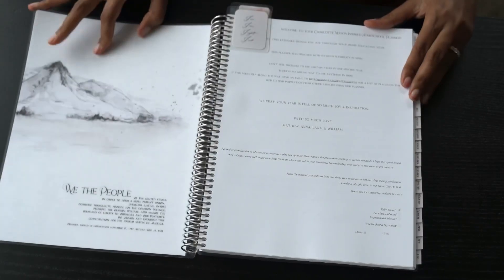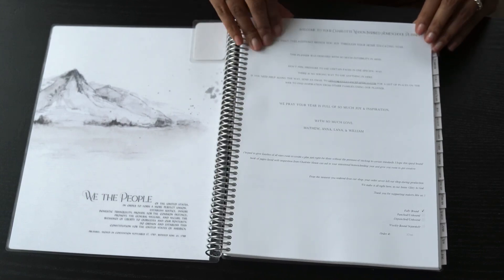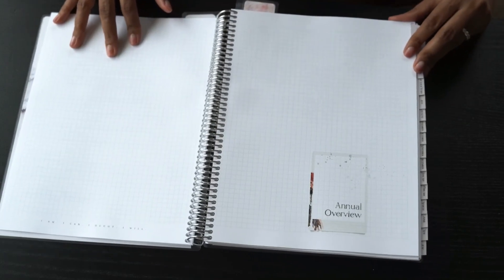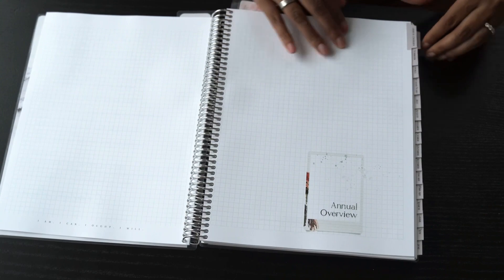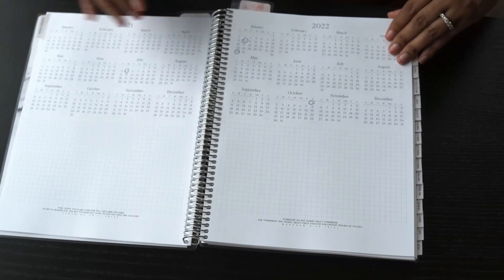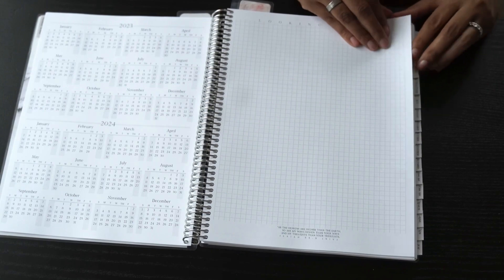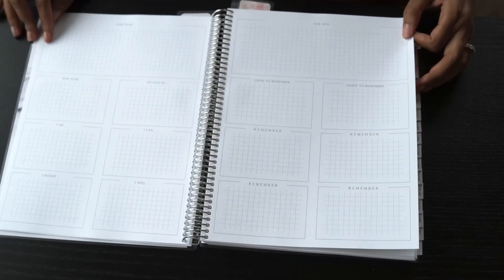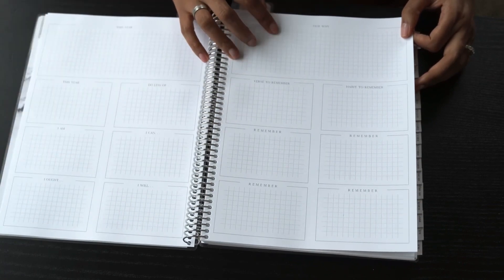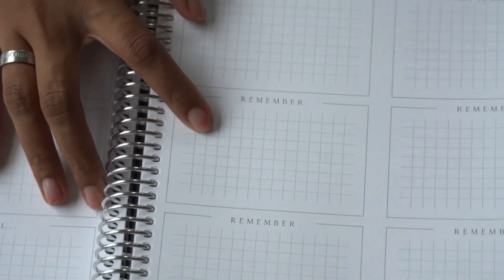When you open up, you have a little quote, then a letter from Anna, a little page-tab divider. Then you'll see a beautiful quote from Charlotte Mason, and then it's the Annual Overview — which is the first tab, with the rest of the tabs on the right following. When you open the Annual Overview, you get a two-year calendar, which is really cool for mapping out far ahead, plus a section for looking ahead with notes.